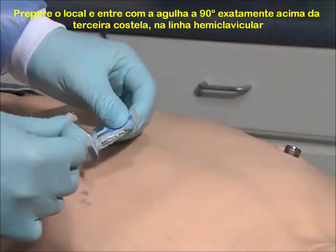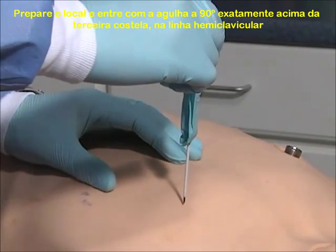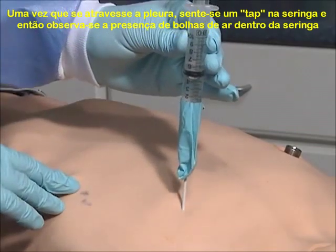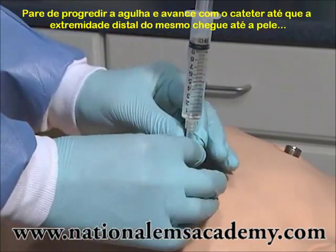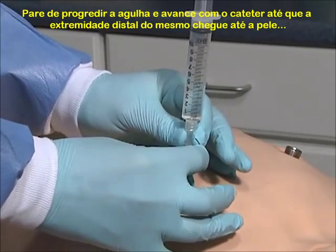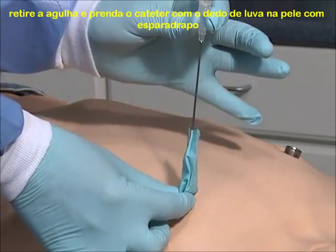Prep the site, then insert the catheter just above the third rib at a 90-degree angle. Once you reach the pleural space, you should hear a hiss as air escapes. Or, if you have attached a saline-filled syringe, you will see bubbles in the fluid. Stop advancing the needle and thread the catheter off until the hub reaches the skin. Remove the needle and secure the catheter with tape.